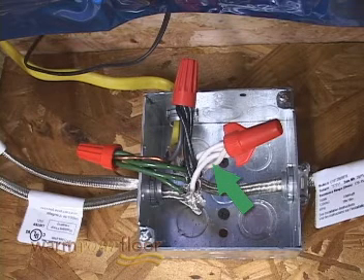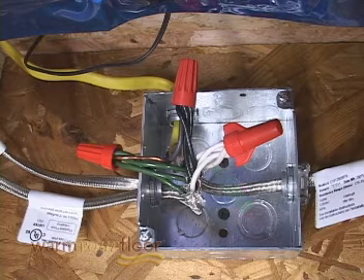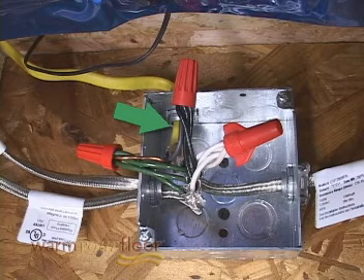All the white wires from the mats join together with the white load wire. All the black wires from the mats join together with the black load wire.